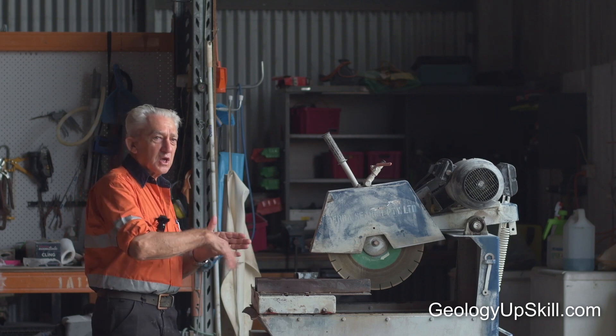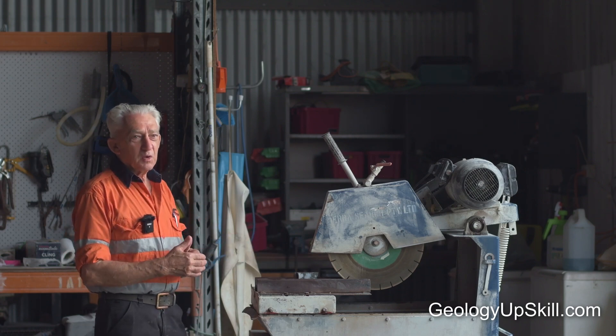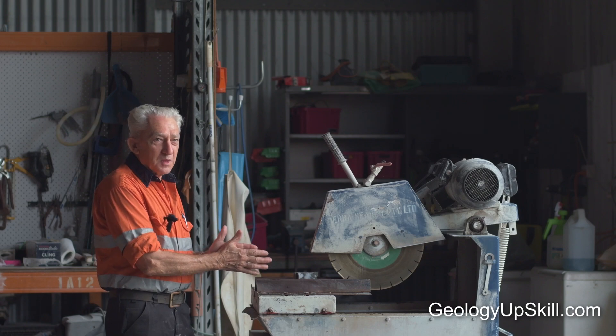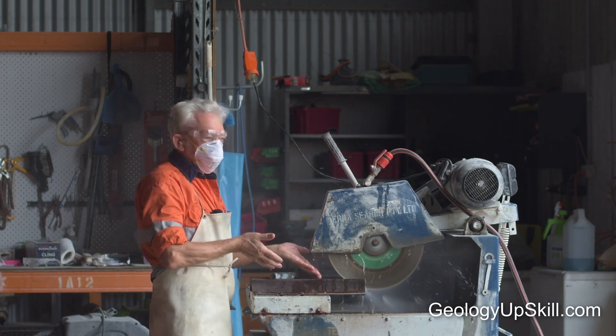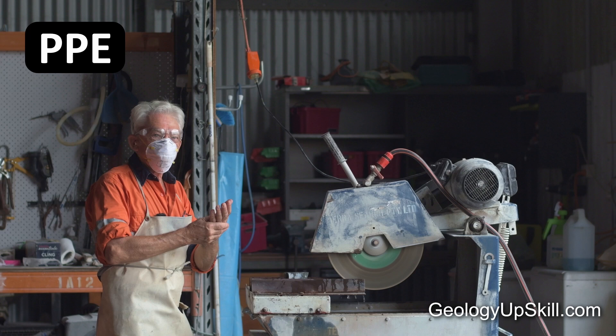Bring power to your saw and adjust your water flow. If you've got too much water flow, the grit gets taken away from the blade and the blade becomes like worn. Not enough water flow, the grit from the material you're cutting tends to build up against the saw and it tends to jam, or gets harder to push the core through. That's about what I consider right — obviously that's too much, you've just got water going everywhere.